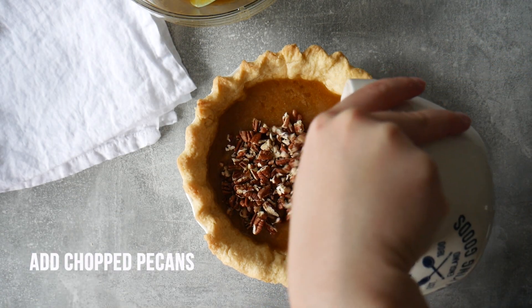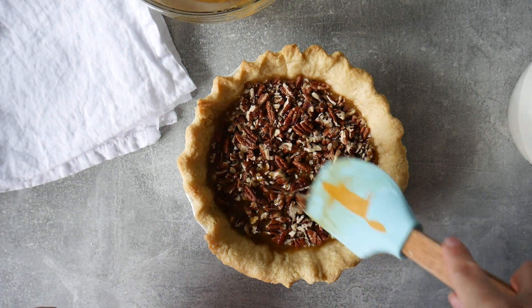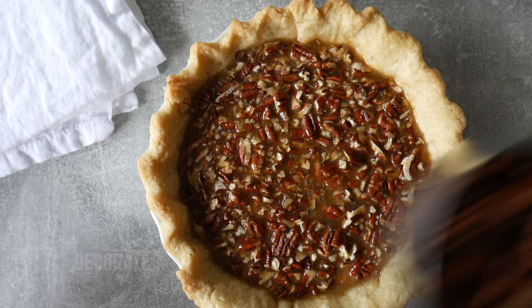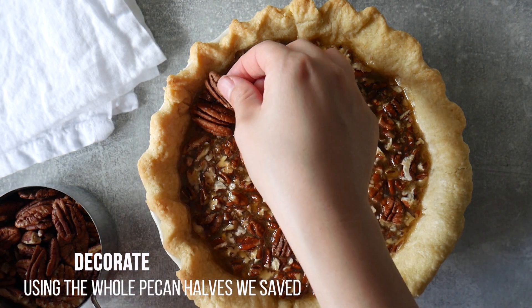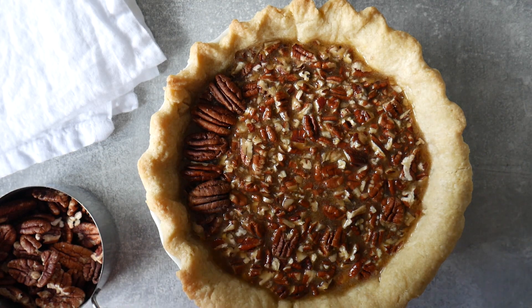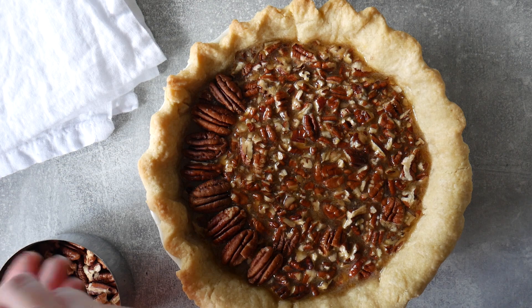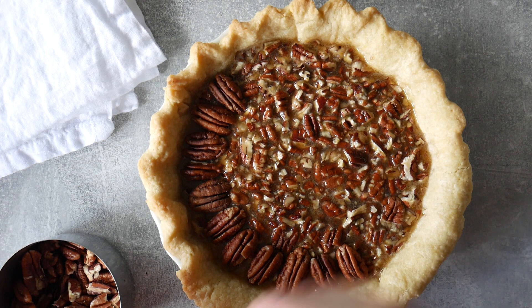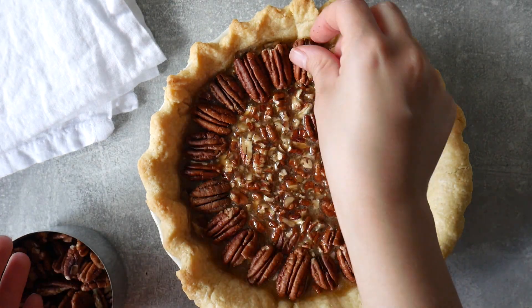I start by pouring the liquid filling in first, then add the chopped pecans and use a spatula to make sure they're fully immersed. Once I'm happy with that, I take the reserved half cup of pecan halves and lay them on top, building concentric circles starting from the outer edge all the way towards the center.